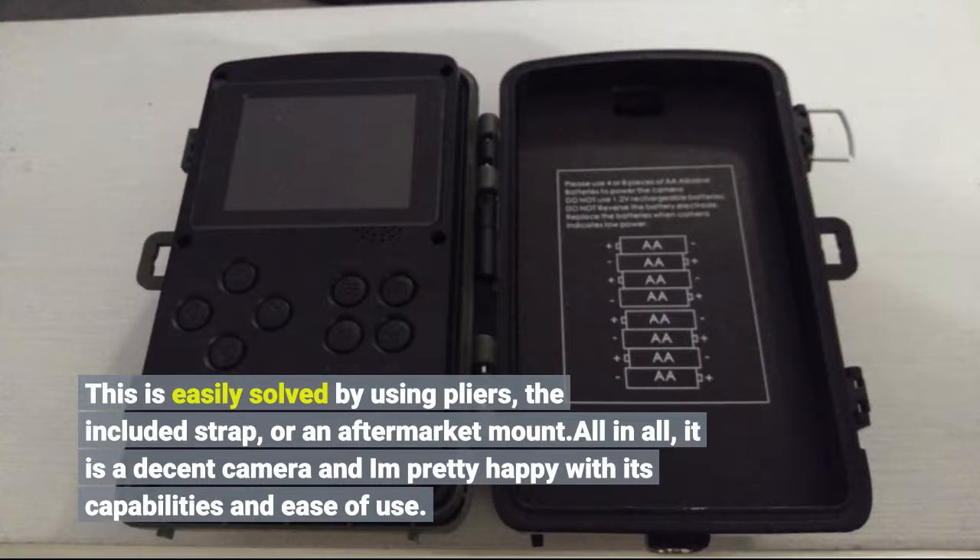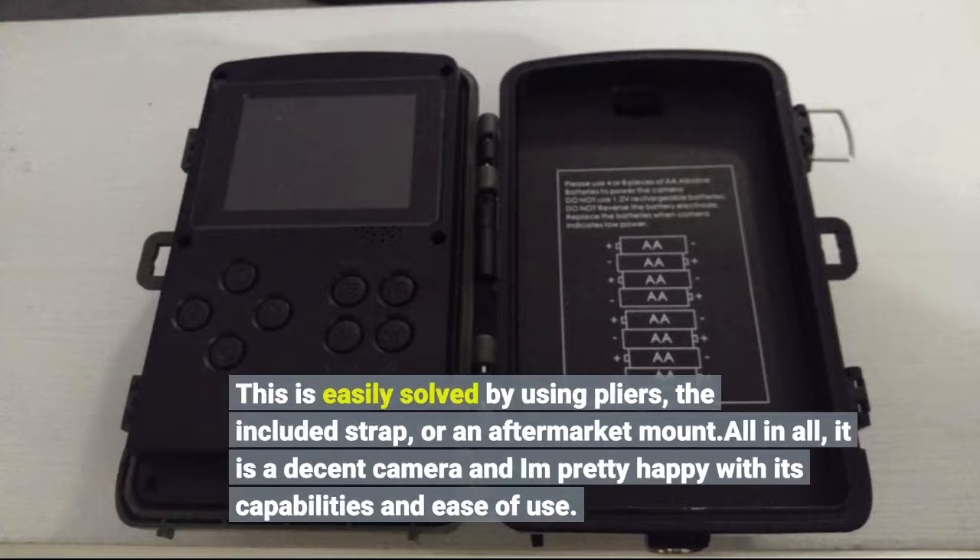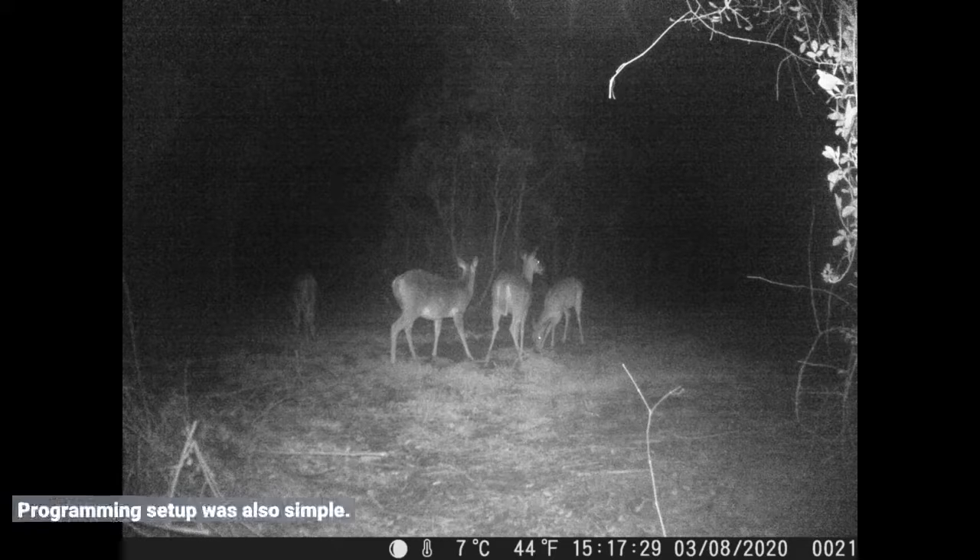All in all, it is a decent camera and I'm pretty happy with its capabilities and ease of use. Programming setup was also simple.